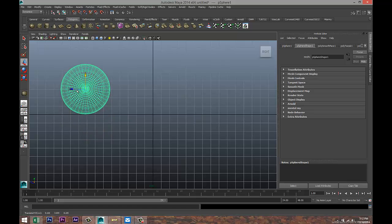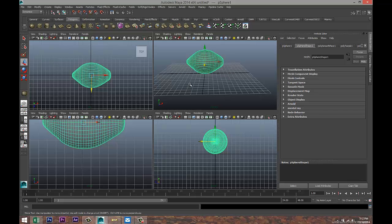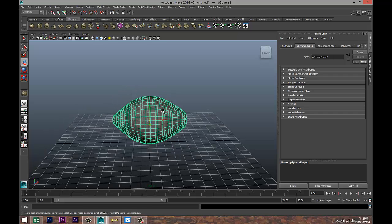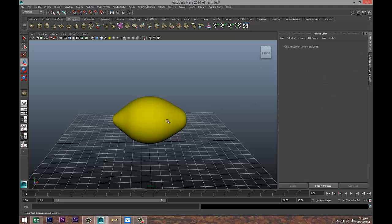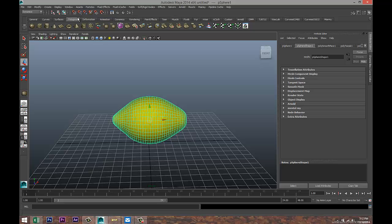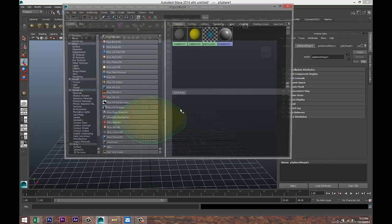Hit W, pull that up and pull it over close to the center. We're gonna apply some material to that — right-click, Assign New Material, Lambert. Change the color to yellow. Select our object, go to the Polygons menu, then Window > Rendering Editors > Hypershade.